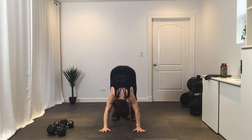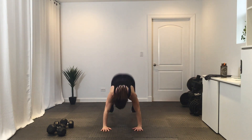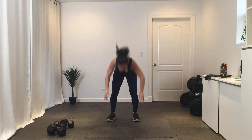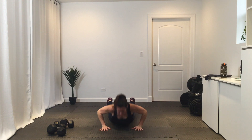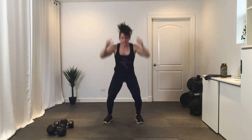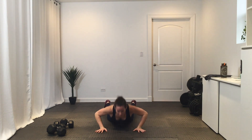Break. All right, going into round two of four. Get ready — hand release burpee in three, two, one, let's go. Remember that chest hits the ground, palms lift. Break. Knee-knee-ankle-ankle — remember you can do the slow or the fast version.